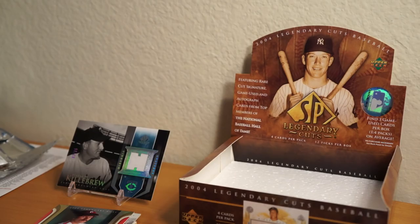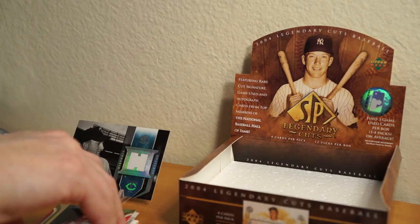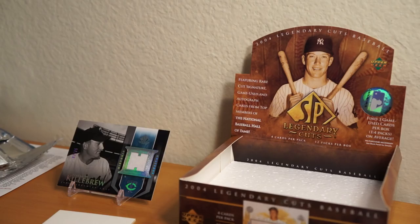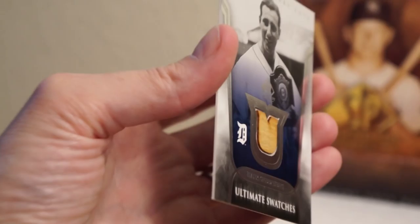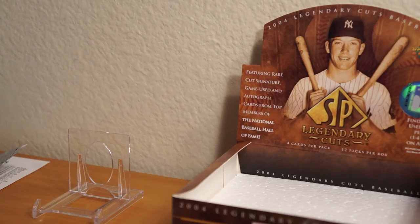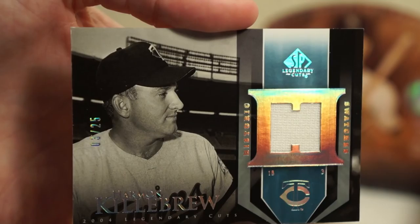Sweet. Here's Paul Molitor — let me recap the other ones. Nice looking card, it's a beauty. Mike Schmidt, Legendary Swatches — shiny, shiny. Hank Greenberg — this one's old school relic, the wood chunk right there. Kind of cool. And the one that started it off: Harmon Killebrew, number three of 25. Another nice looking card. Love the hologram foil stuff on this. Looks great.